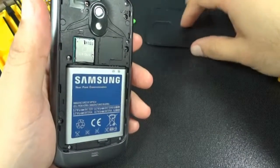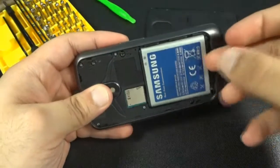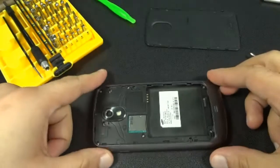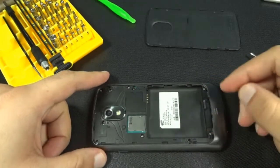Please remove all SIM cards and SD cards from the phone and the battery. There are 6 screws to remove.